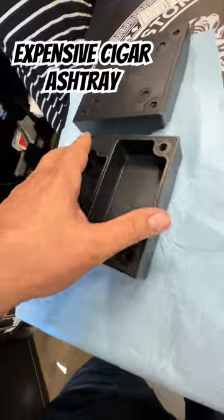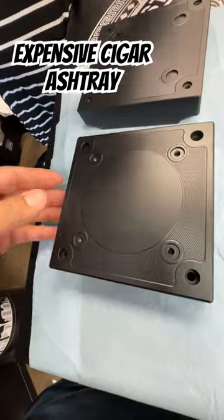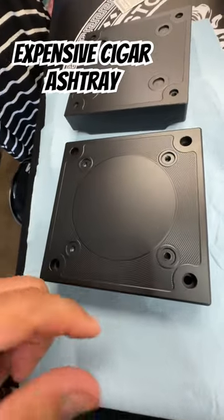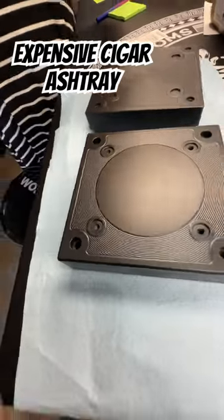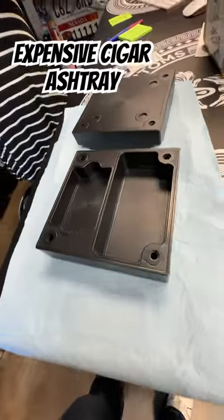This is about as small as you want to go on a stash tray for cigars, because cigars are typically much larger. Our logo will be cut here, and the feet from the very bottom will go here as well. This thing is going to be completely sick. I will send you another video as soon as we recut it, which is going to happen right about now.